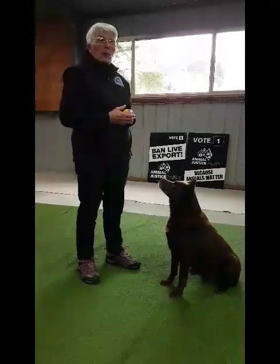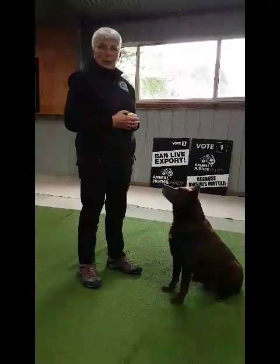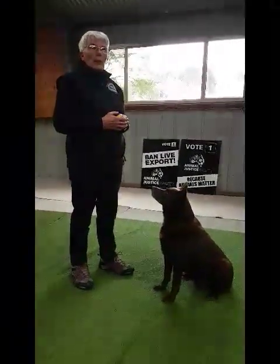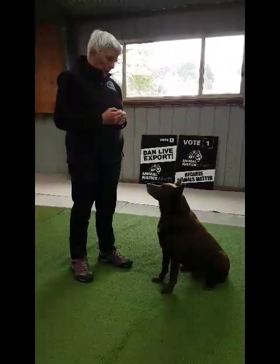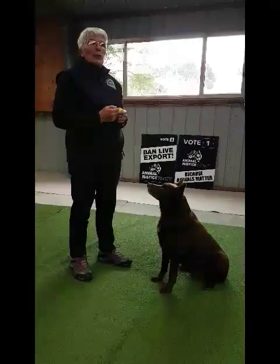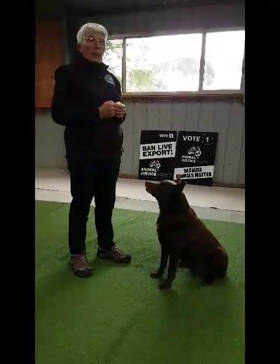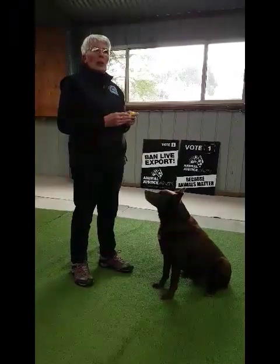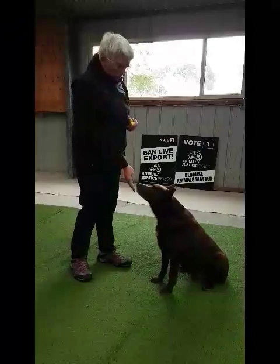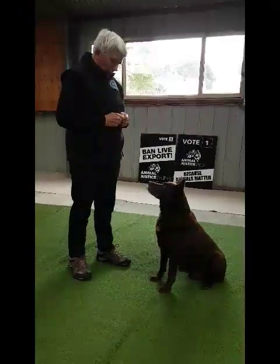Today we're going to teach Red to target, starting with hand targeting because it's useful for reinforcing him to come when called. I'm going to put my hand very close to his face so that he touches it, then click and reward him. I'll make the signal similar to a recall cue — I drop my hand, he touches it, gets clicked and rewarded. Excellent, Red.